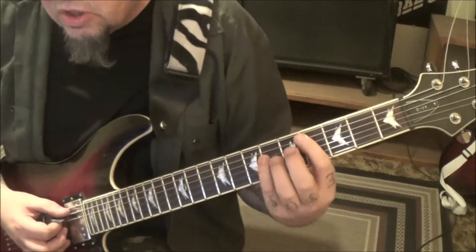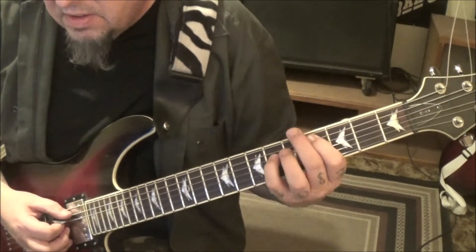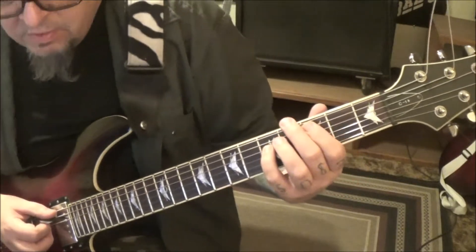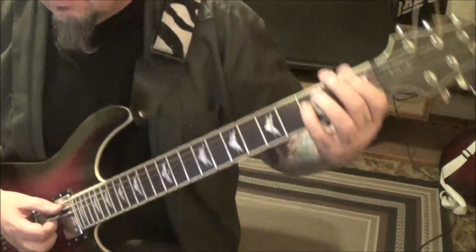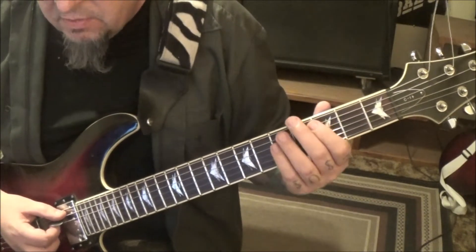At 27 seconds you'll have the C-sharp to the C power chord. That takes you into Section 1C at 29 seconds in — it's another walk down, which was throwing me off because we just did a walk down.